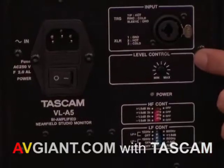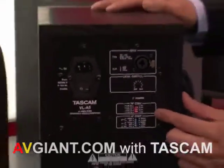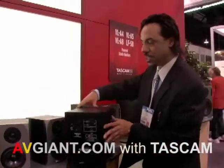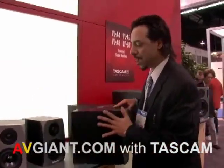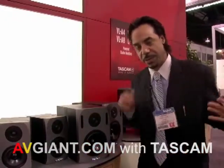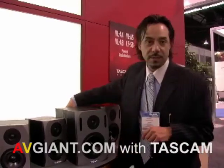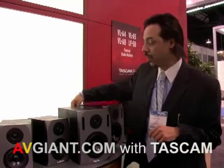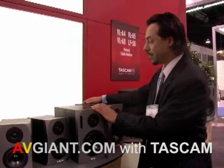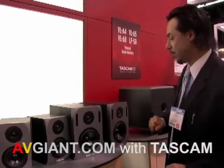Again, XLR and balanced TRS sleeve input. And adjustability for plus and minus lower gains — this is really good for adjusting your room levels. So if you have an oddly-shaped room and one speaker is a little closer while the other tends to be a little further away, you can make those adjustments accordingly instead of always changing the volume. We're looking at these at $199.00 and they sound absolutely wonderful.